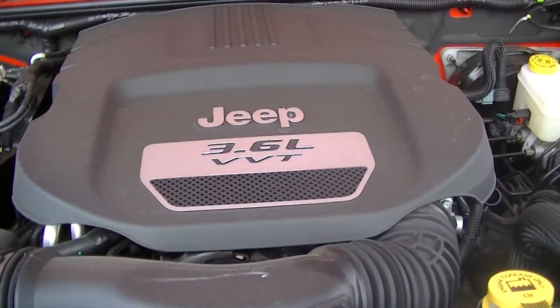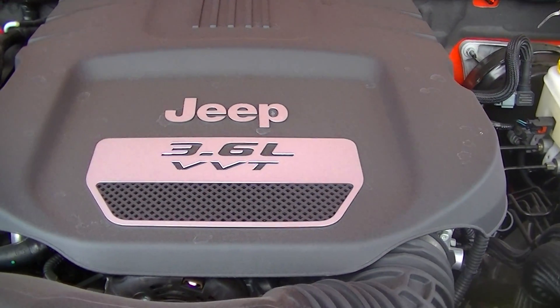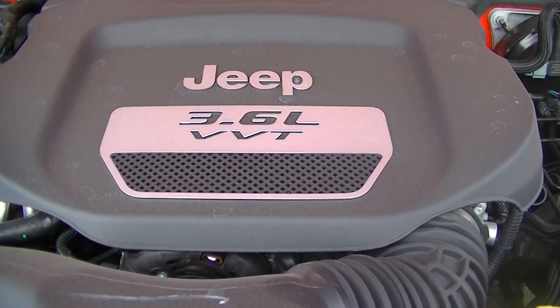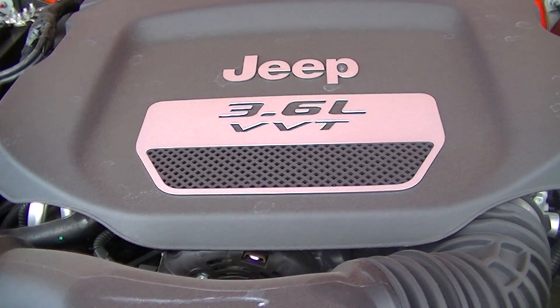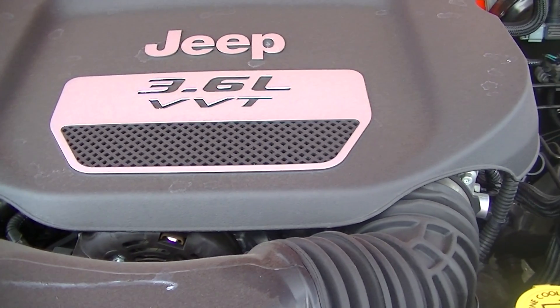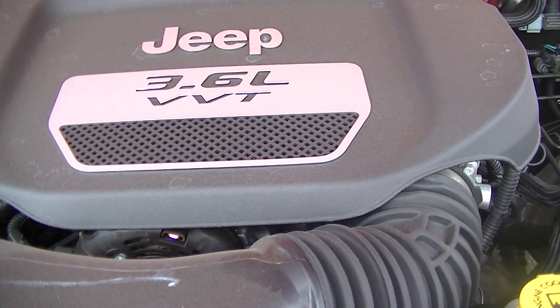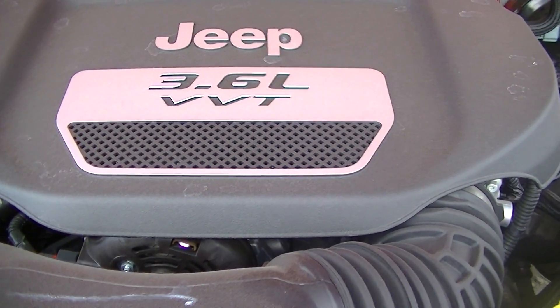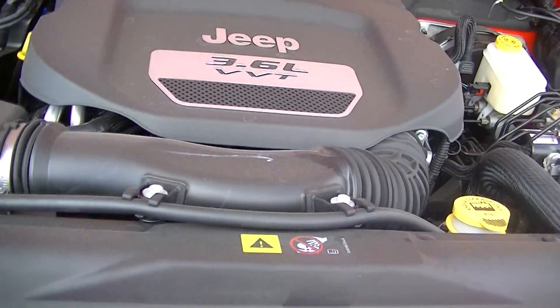Starting off under the hood, it comes standard with our 3.6 liter Pentastar variable valve timing engine. What the VVT means is that it's all computer controlled on how fast or slow the valves open and close, basically giving you more horsepower when you need it, better fuel economy, and more torque when you need it as well. These things are getting about 283 horsepower now with incredible fuel economy, which is great.